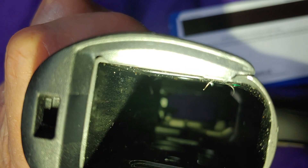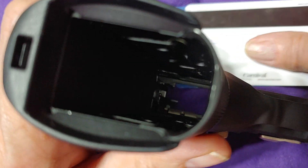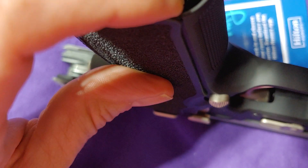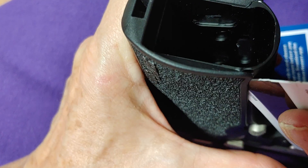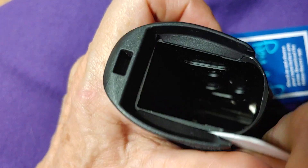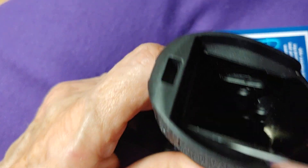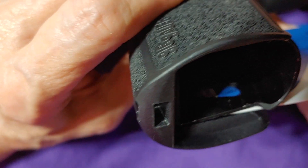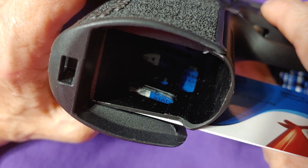As soon as you release those tabs the grips will come right off. What we're going to do is take a card — usually the corner of the card works best. You just pull the grip back slightly so you can get the card in there, push it in, shove it down and around, and you can see right there that it's blocking where that grip sits.